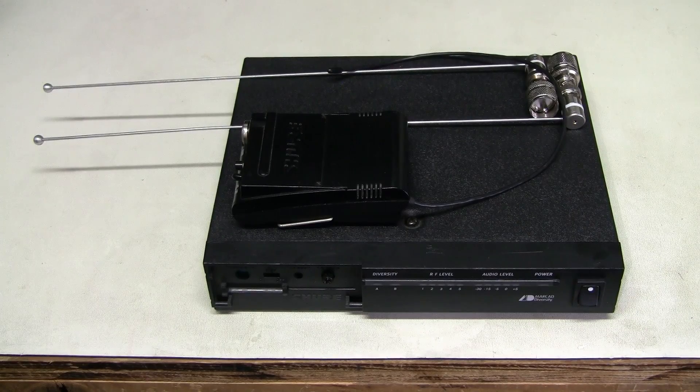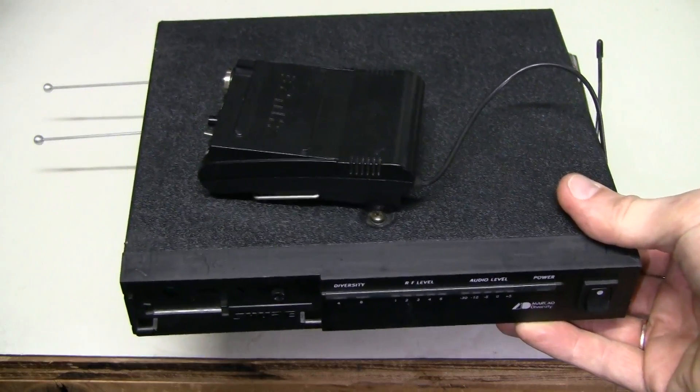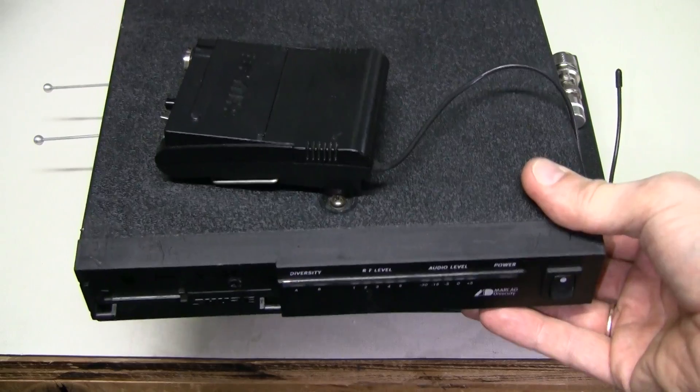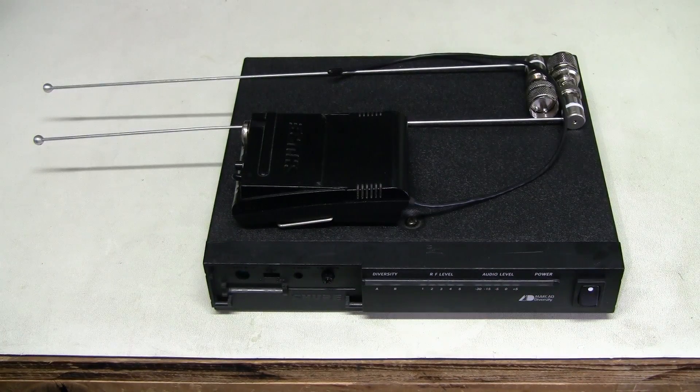Something is wrong with this set. I don't have any schematic for this model, but I do have a working set which has a different frequency. It can be very helpful in case we want to compare something.